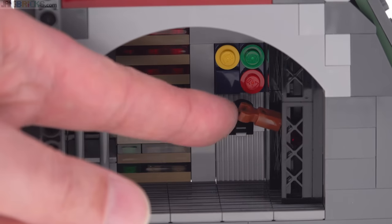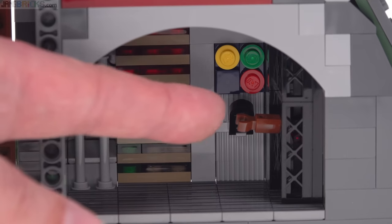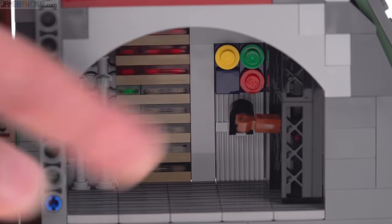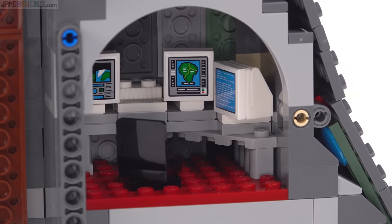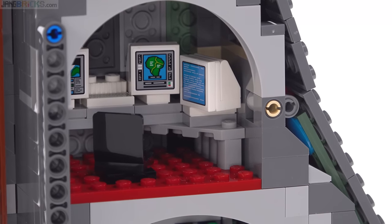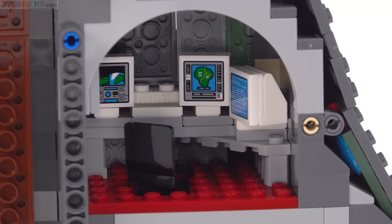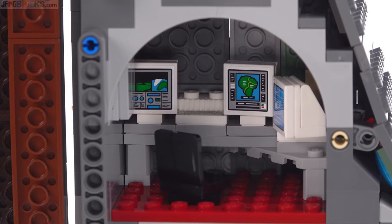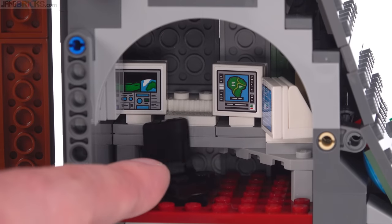When I was first building this, I didn't even realize what this here was supposed to be. It's kind of macabre — it's the arm. The computer workstation makes good use of the available space. I mean, this is really wedged in there, but it does work and you've got some exclusive stickers used for the decorations for the screens of those monitors. There's also a single keyboard in the center and the chair is able to rotate around.